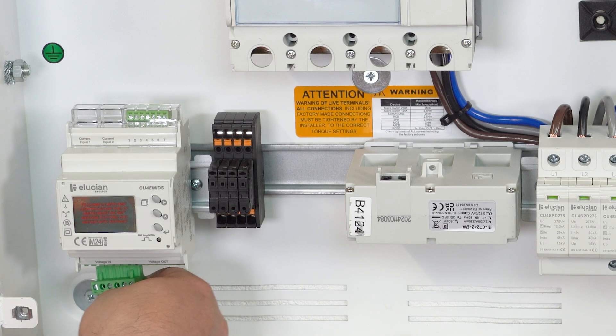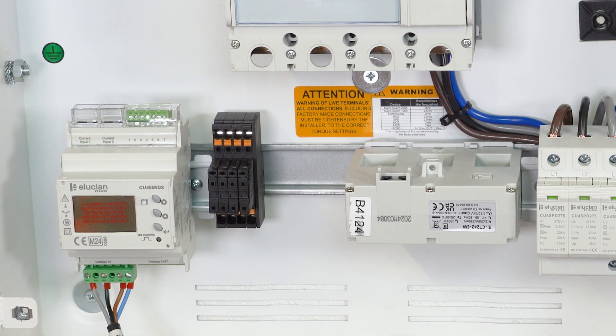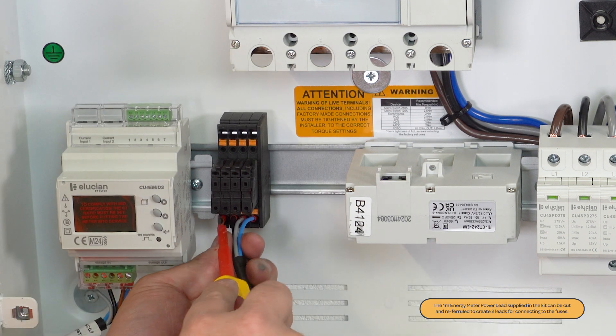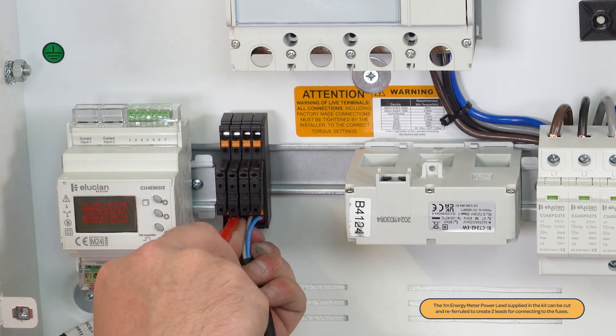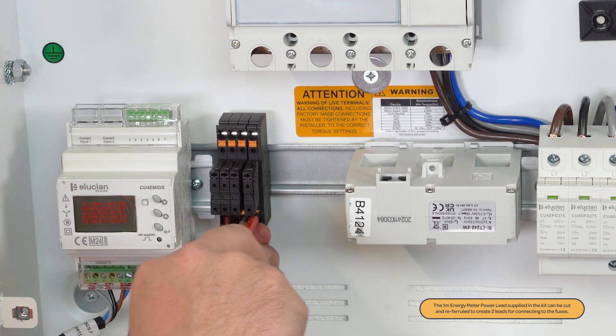The pre-fitted plug on the energy meter power lead will need to be connected to voltage in, located on the left underside of the energy meter. The ferruled conductors on the other end of the power lead will need to be connected into the L1, L2, L3 and neutral push fit terminals on the fuses.